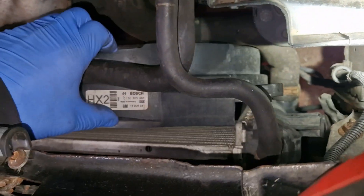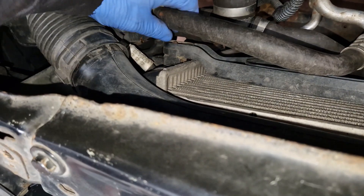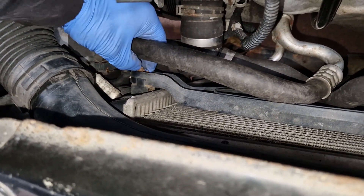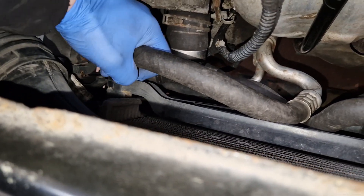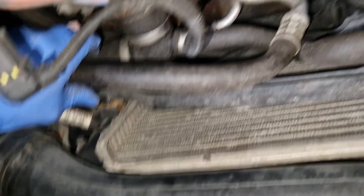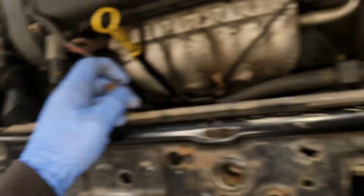The cooling fan is not even connected to the radiator - there's a bolt missing. Jesus Christ. So that's how that's been put back. Someone's just shut it and left it.